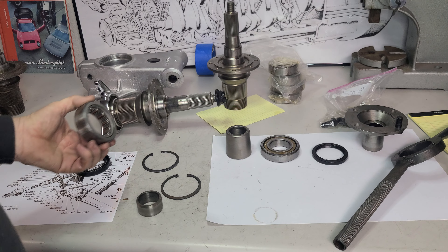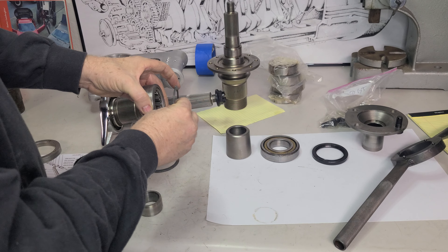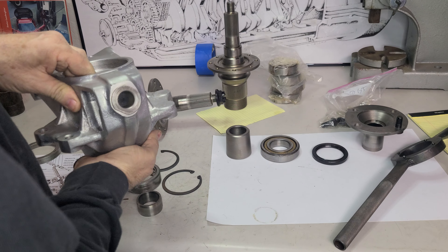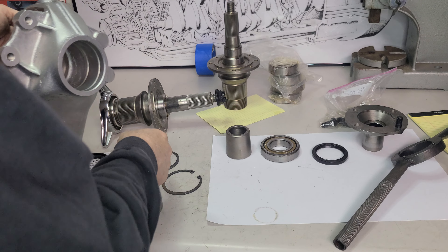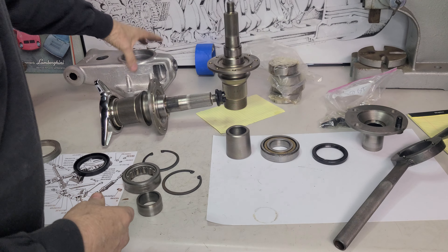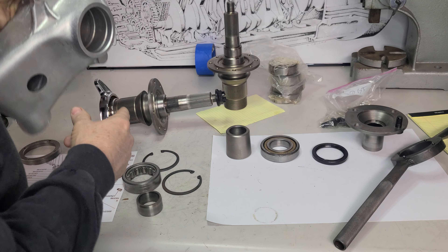This bearing is the one that goes on this side. We clip it in with these C-clips inside the casting. There are a couple of grooves in here and we're going to put these in with the bearing. You can see how the seal is going to fit in here — all that good stuff.